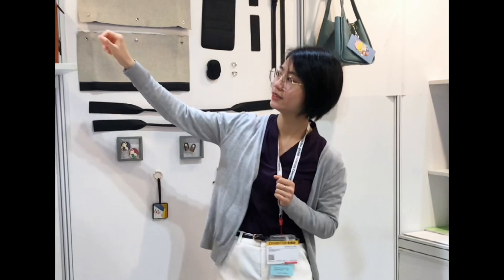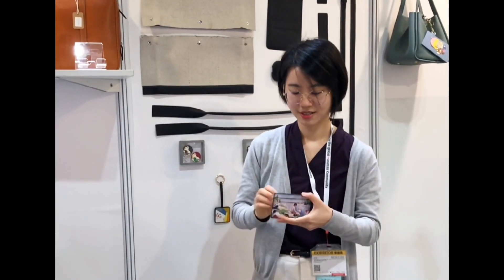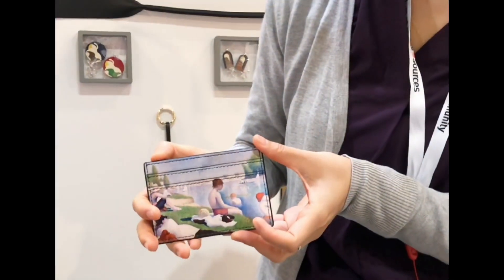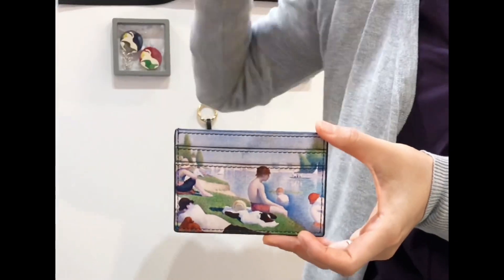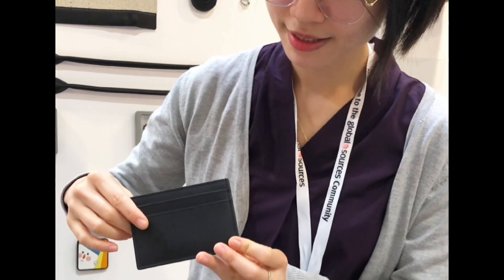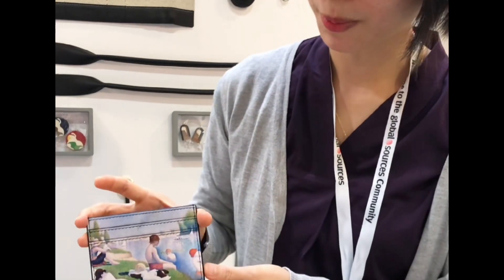Another one is the bio-based material. For bio-based material, we use cactus leather imported from Mexico. We combine it with Napa leather and eco-printing.